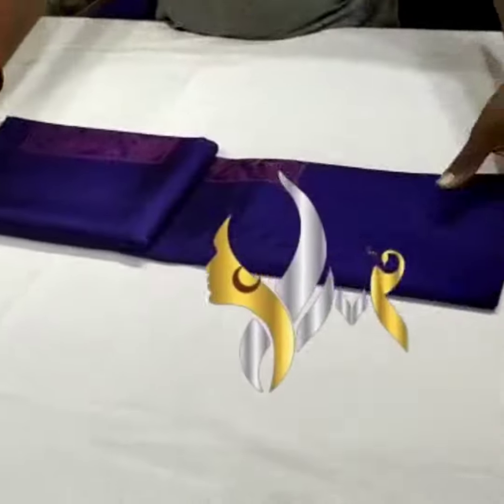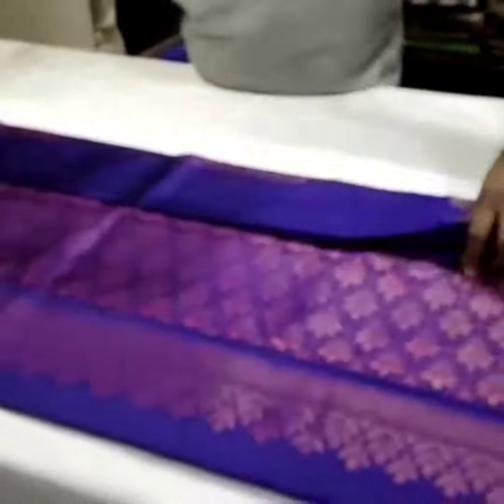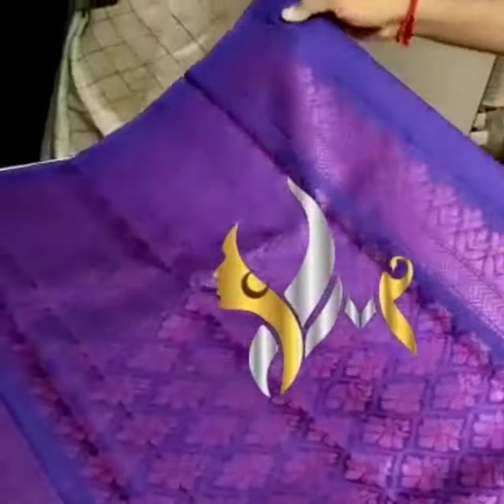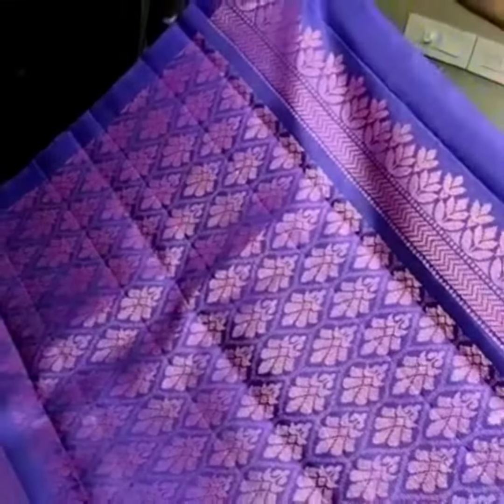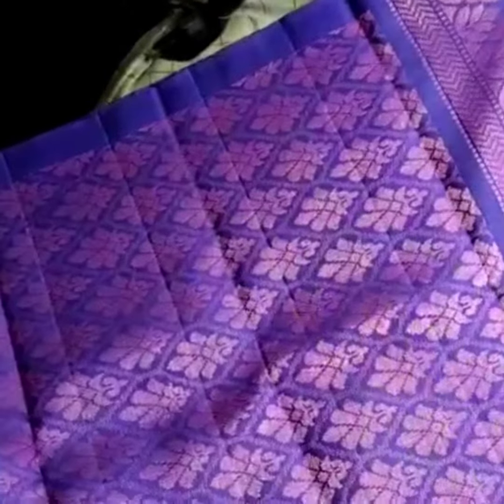Pure Kanchipuram soft silk saree, double vaarppu, borderless collection, different pattern. This is the color of the saree — we have our navy blue saree. This is the same color, and we have thread and zari mixed up.